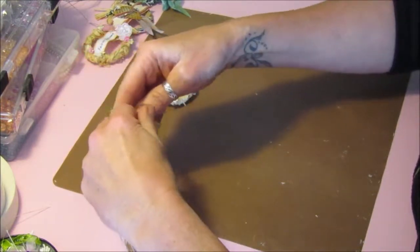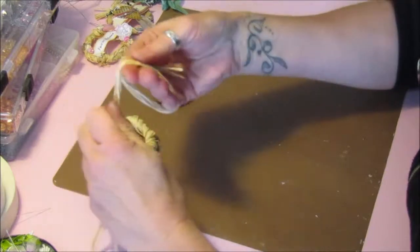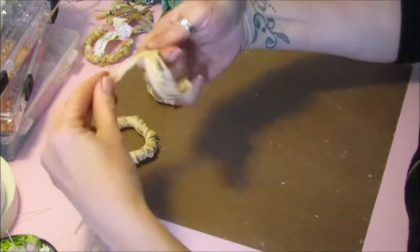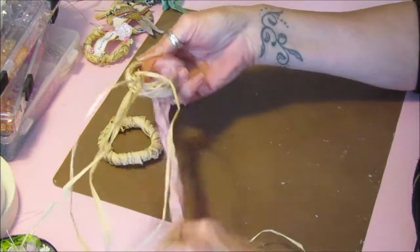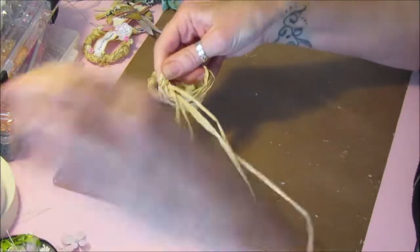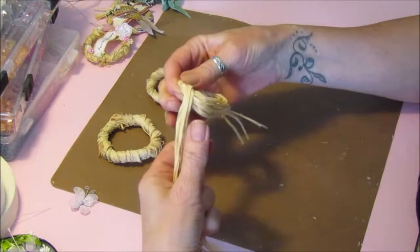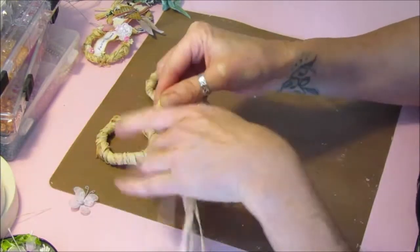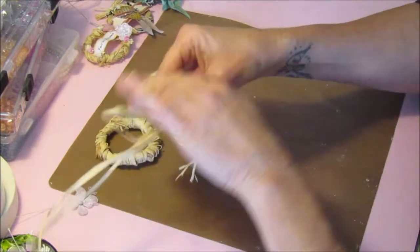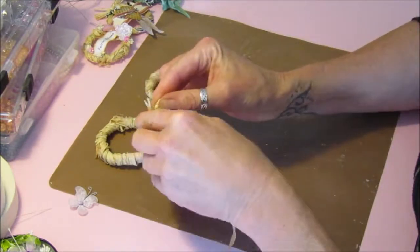What you do to make the little rings: it comes in its own length, so it's a standard length. Just take it in your hand and wrap it around a couple of times so you've got a general circle, then keep wrapping it around. You can feel it getting quite sturdy, then just tuck all the little bits in.